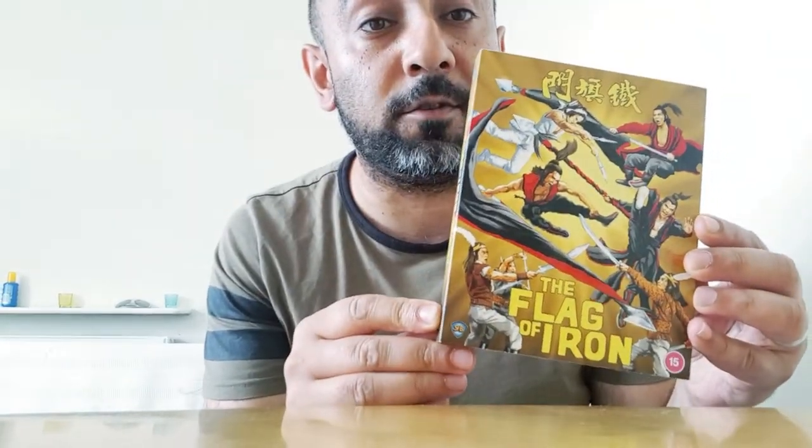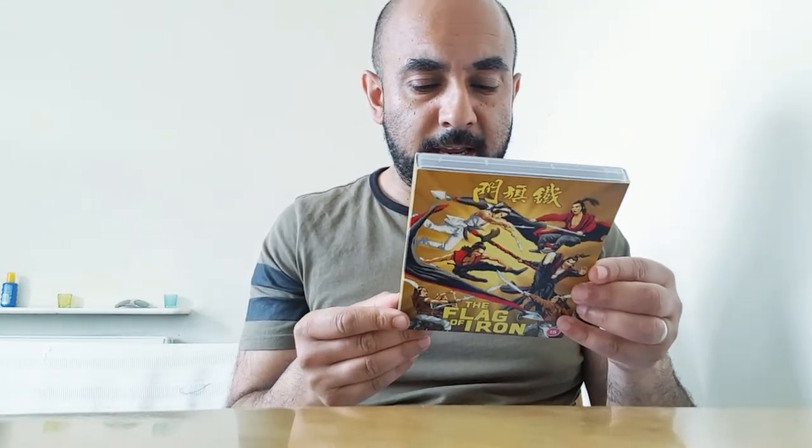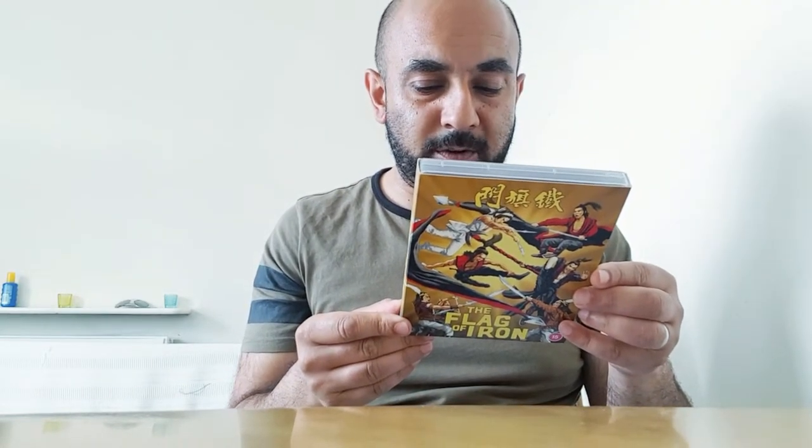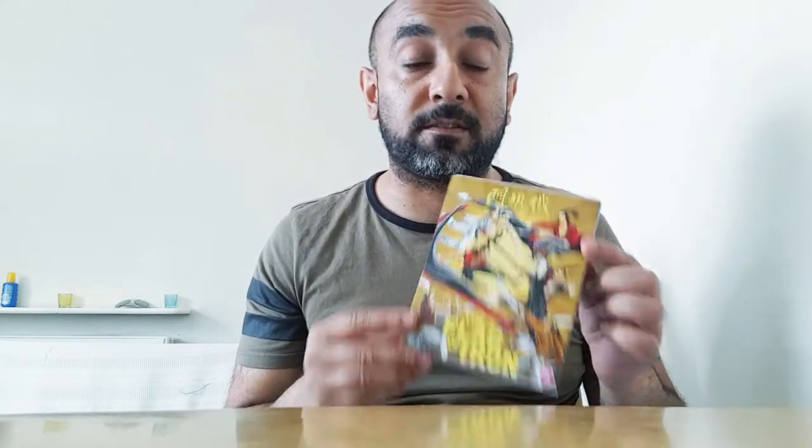We're going to go through Flag of Iron, which is a Shaw Brothers movie released in 1981, directed by Chang Che. It stars the majority of the Venom Mob, bar Wei Pai, and of course the notable absence of Lo Ming.